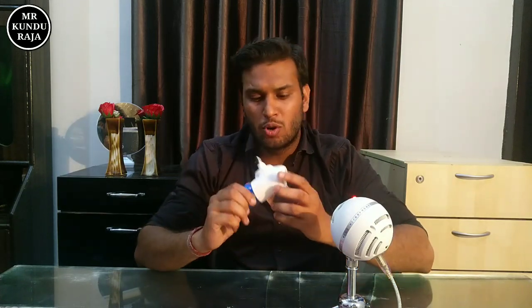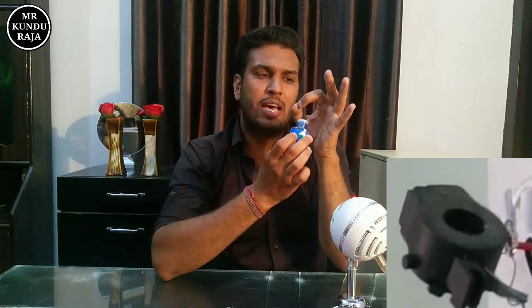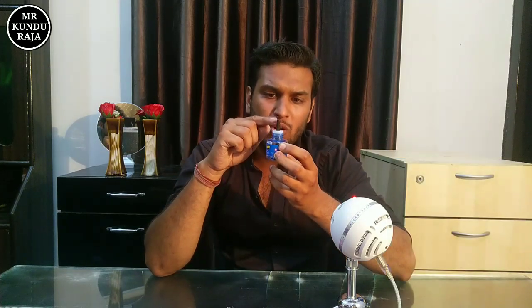So guys, what happens is that our upper part is a coil. As we put it in power, the coil starts. What happens is that the coil heats up, and with it, the liquid gets attached to it and starts to vaporize.